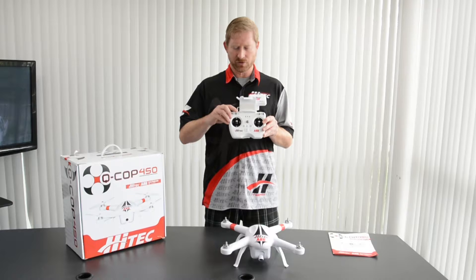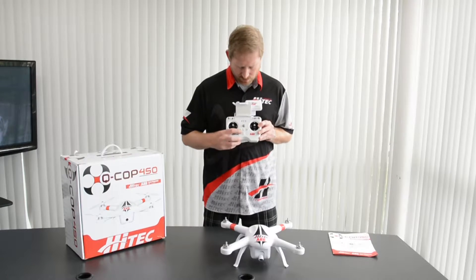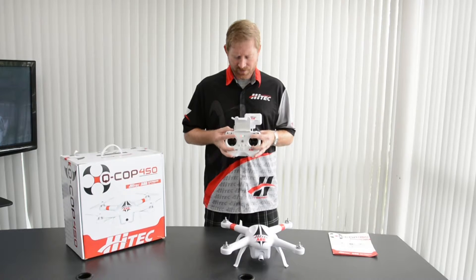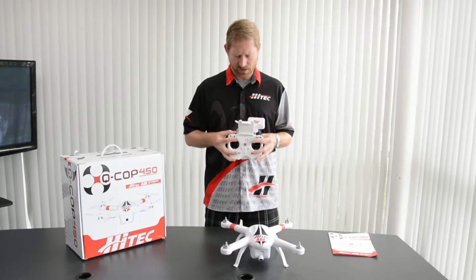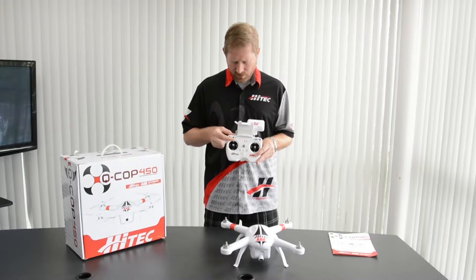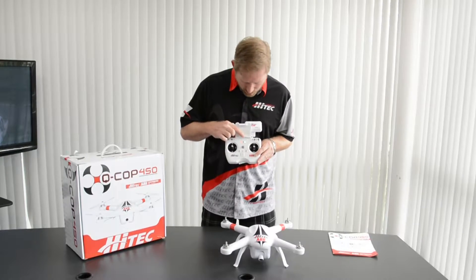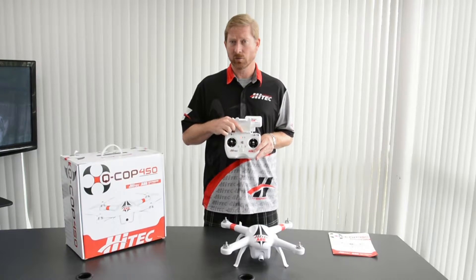What you do is take the S2 switch and move it to the down position. Turn the transmitter on — the green light is going to be flashing. Move the sticks to the outer corners; do this a few times. Once you're done, move the S2 switch back up. The green light will come on and then go off, and then you're ready to move on.